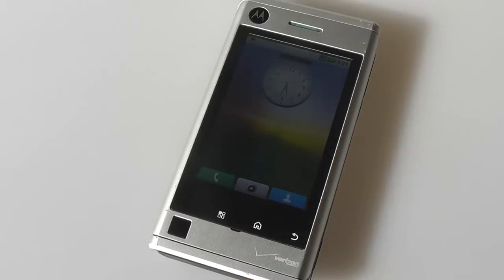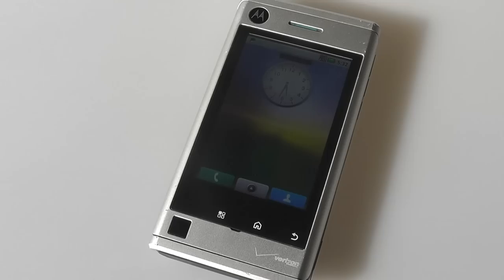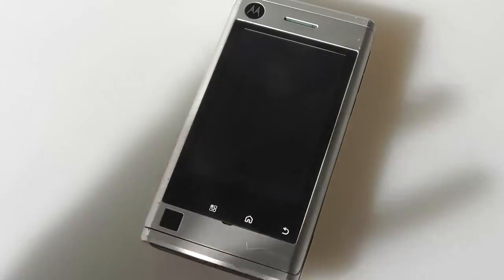However, the Devour wasn't a very popular device because the bigger device, the Motorola Droid, had more powerful internals and had a slightly more expensive price tag, but was all in all a better phone, especially compared to the Devour, which had a smaller 3.2-inch display, massive bezels, which made the dimensions overall quite bulky and difficult to carry around compared to other phones at the time.